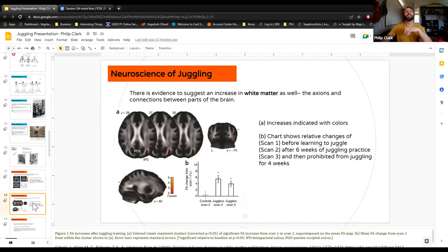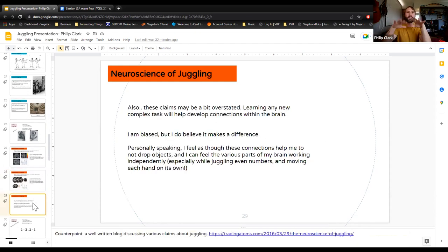There are also studies showing that white matter in the brain increases with juggling. Though you should take those with a grain of salt — any complex task that keeps your brain busy does technically help your brain. I really do think it keeps you awake and aware. It's just good for your brain, like any complex task.